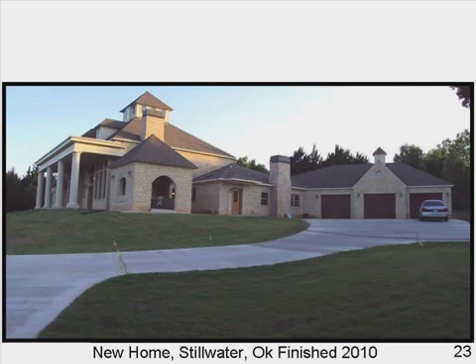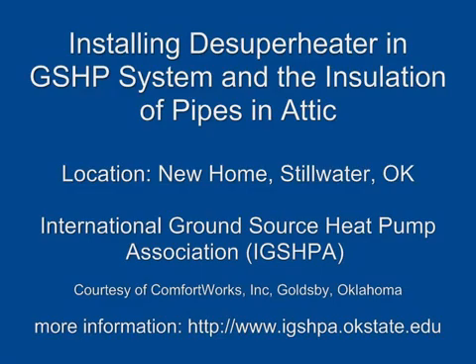Installing a de-superheater in a ground source heat pump system and the installation of pipes in the attic. The location was a new home in Stillwater, Oklahoma. International Ground Source Heat Pump Association, ICSPA, courtesy of Comfort Works Incorporated, Goldsby, Oklahoma. For more information, go to htdp.com/www.ixpa.okstate.edu.